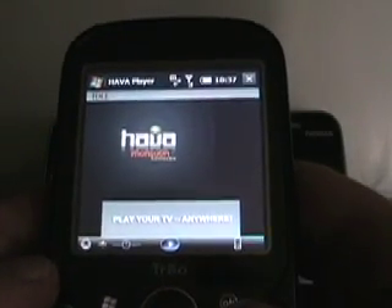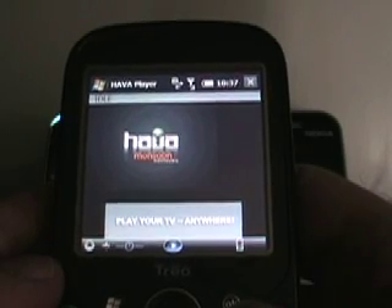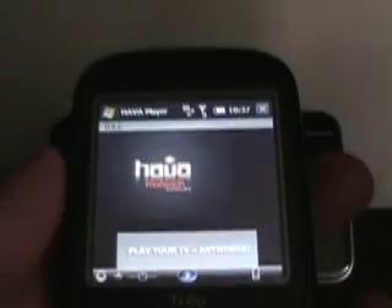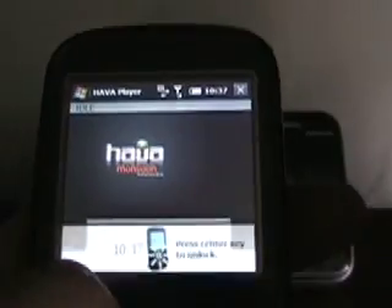This is the Windows Mobile client on a Palm Treo Pro. As you can see, it does work on this device, and it is a little bit small on the screen because this is a small 320x320 display.